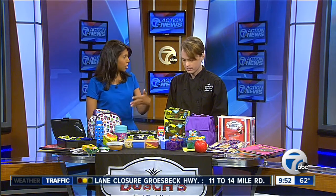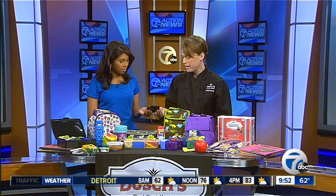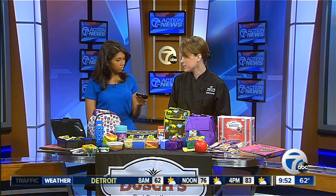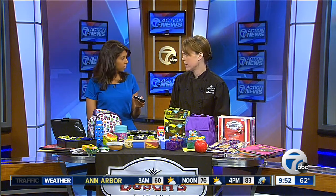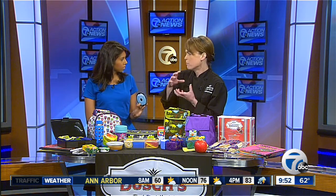Everything stays fresh and colorful really well. A lot of lunch containers now come with little built-in ice packs that you can freeze and keep things cold throughout the lunch hour. Another idea is to freeze a Horizon milk box — it won't go bad — and use it as an ice pack for your lunch.